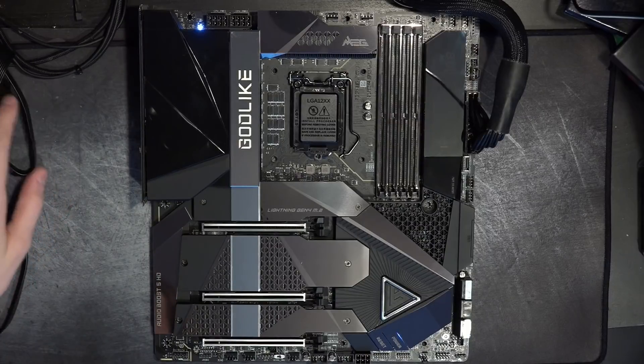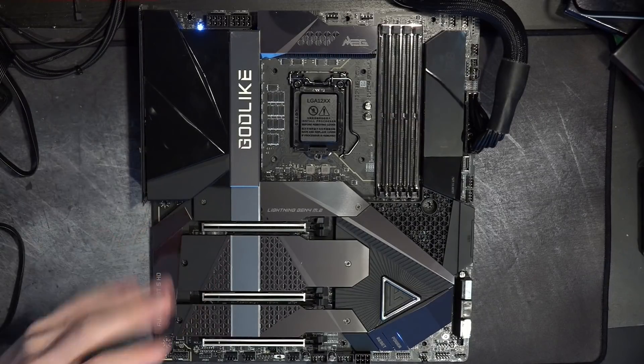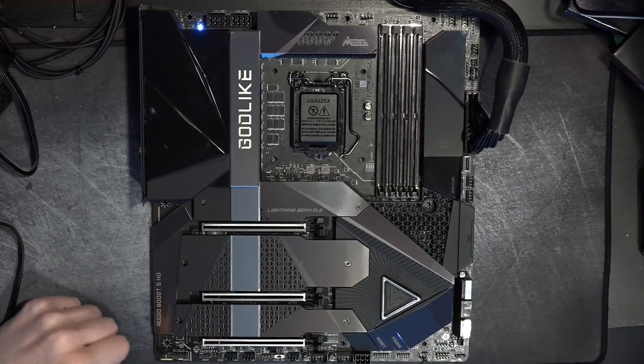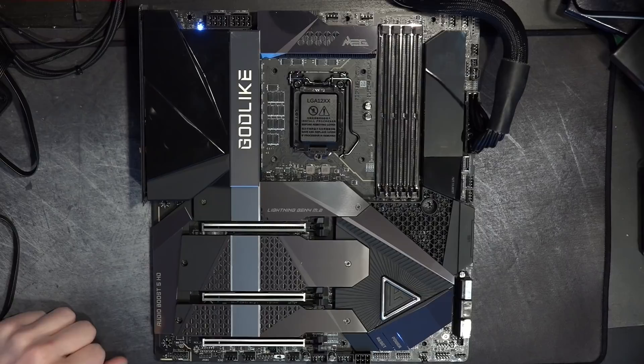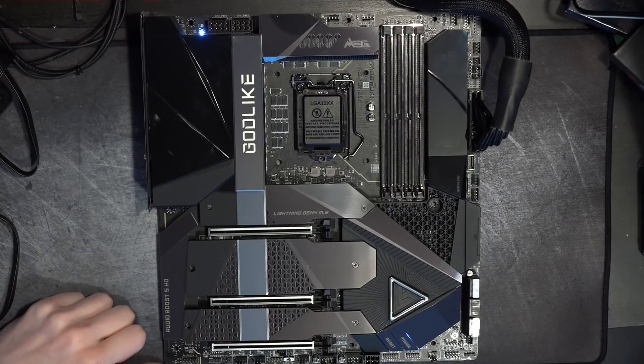Hey guys, Buildzoid here, and today we're going to be doing an overview of the MSI Z590 Godlike. Not really the kind of video I normally do — I'd consider this kind of filler content.